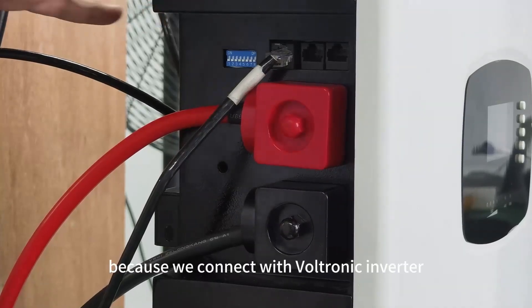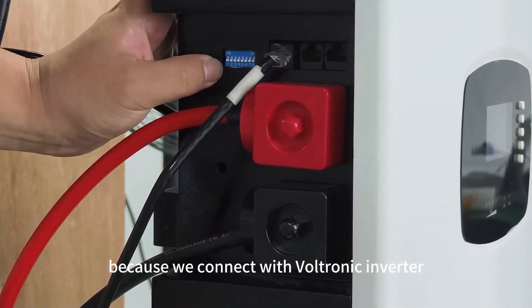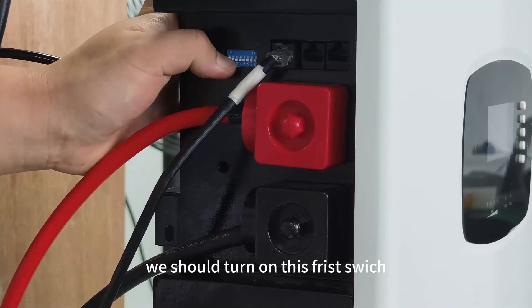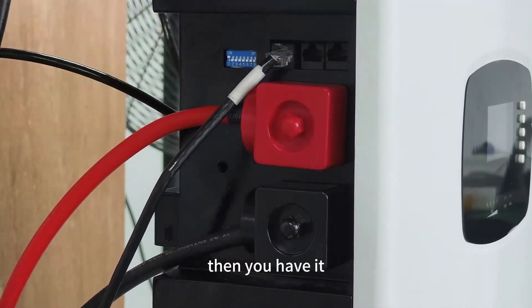And because we are connecting with this Petronik converter, don't forget the last step. As you can see this DIP switch, we should turn on the first switch. Then you have it.